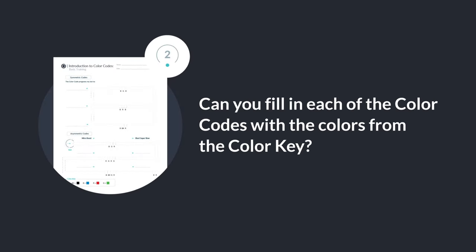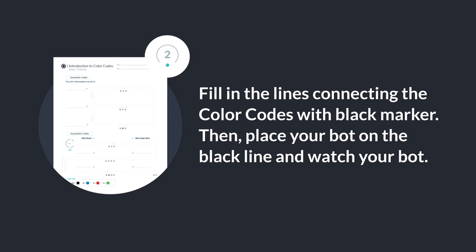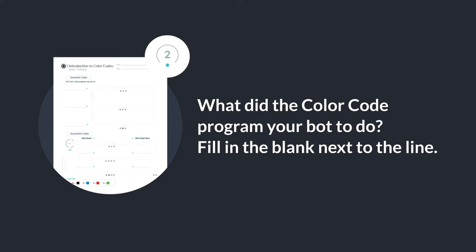Can you fill in each of the color codes with the colors from the color code key? Fill in the lines connecting the color codes with black marker. Then place your bot on the black line and watch your bot. What did the color code program your bot to do? Fill in the blank next to the line.